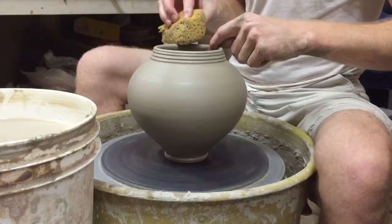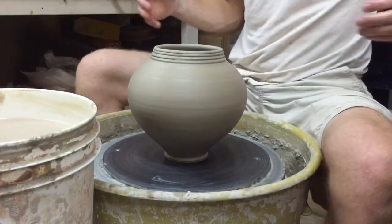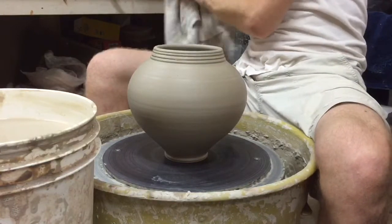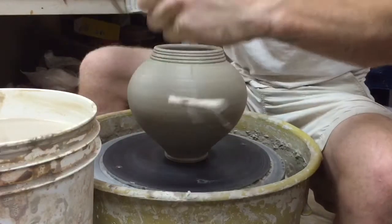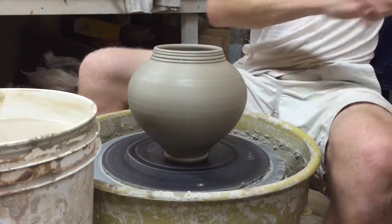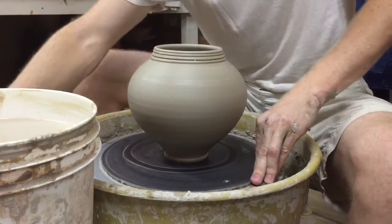There we go — there's one of my new style little jars. New style to me, definitely not a new style in general. I'm going to use my little twisted wire here to cut underneath and make a little thumbprint on the bottom.